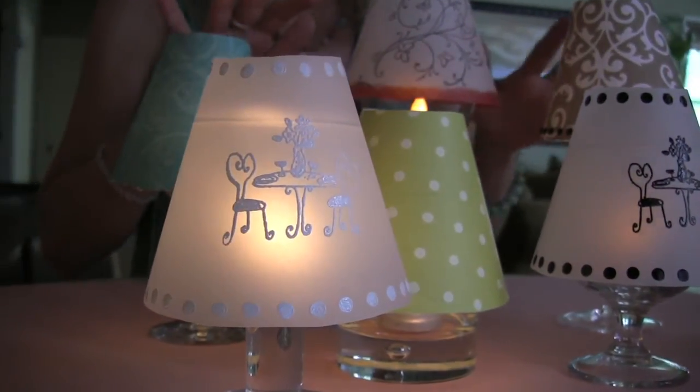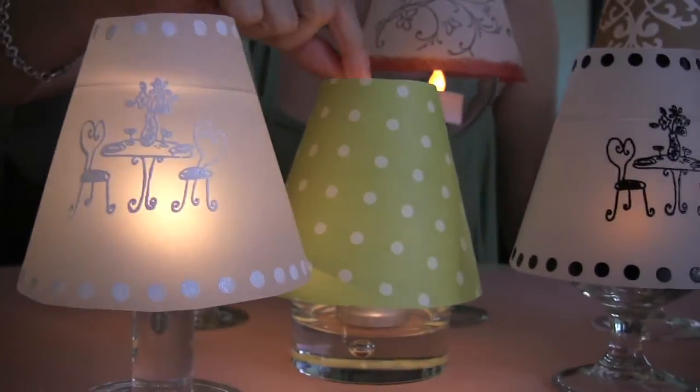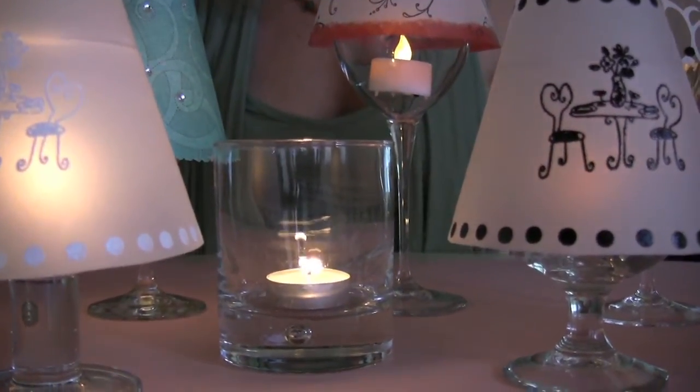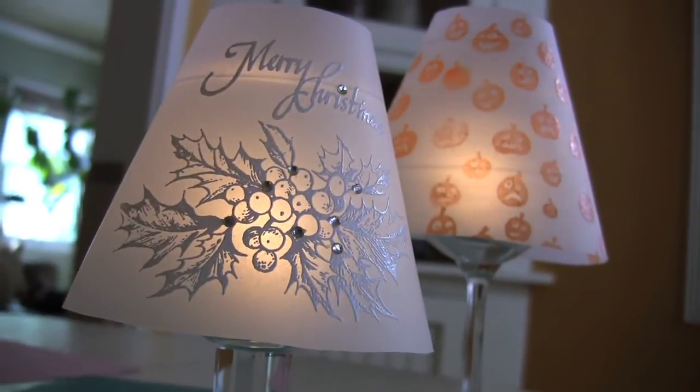Here are some variations using all different kinds of wine glasses. For a more modern look, this one is on an old-fashioned glass — no stem needed. You can also make themed or holiday shades. Now where did I put my wine?